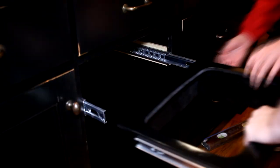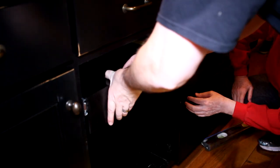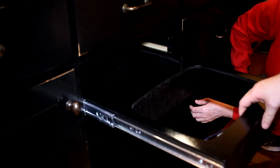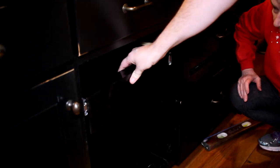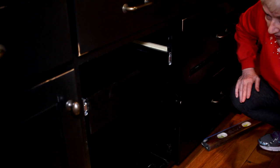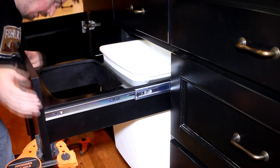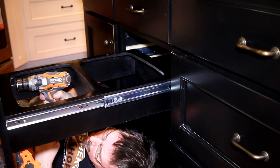Let's see if it fits. Perfect! Look at that. Now we've got to mount the cabinet face. By clamping it onto the front of the box, I could pull it out and then fasten it on from behind.